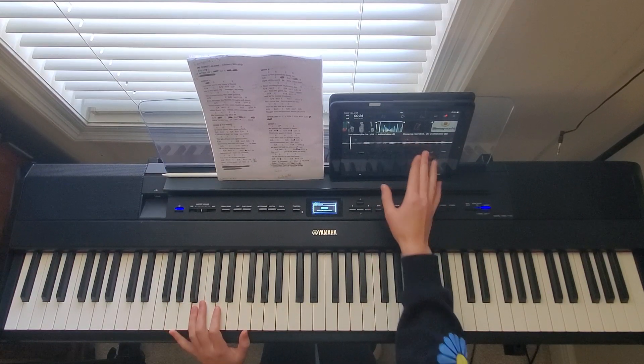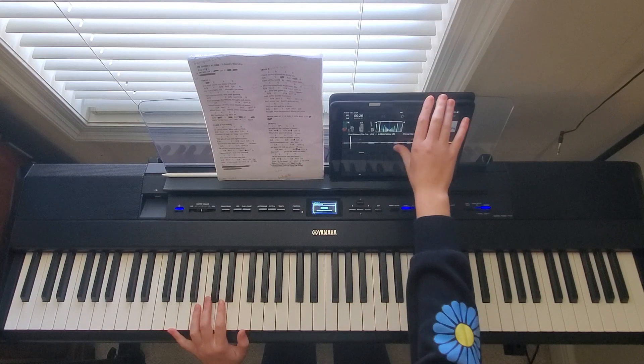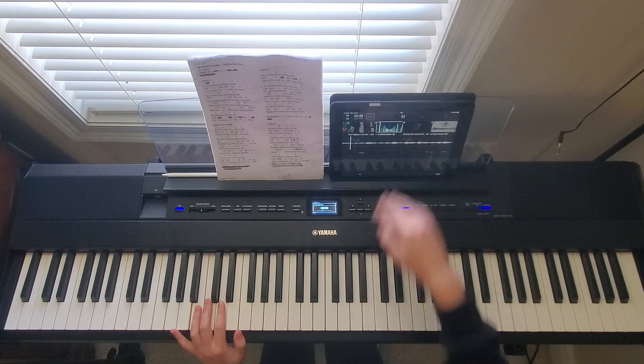Then you go into the interlude again, which is going to be the same as the intro. So now I'll play verse one, the chorus, and the interlude all together.